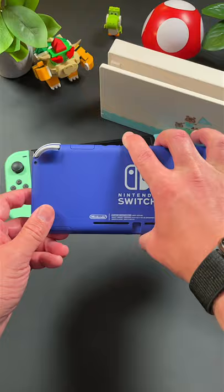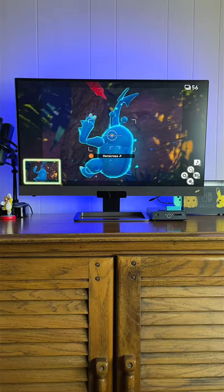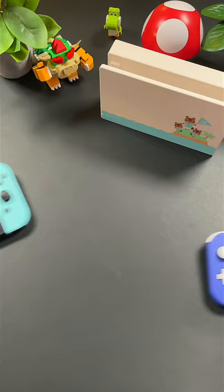Out of the two, the Lite probably has to be my favorite. I love to just toss it in my bag and not have to worry about it. So I want to know — which model of the Nintendo Switch is your favorite? Let me know in the comments below!